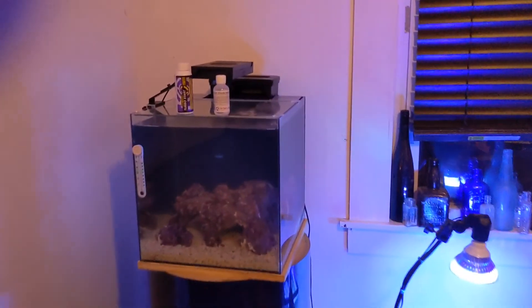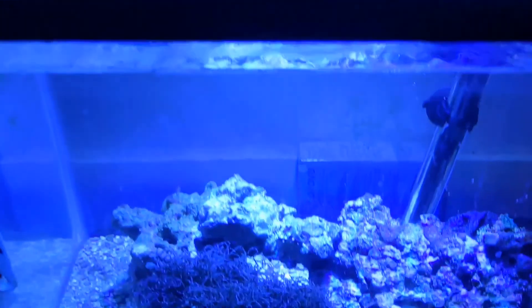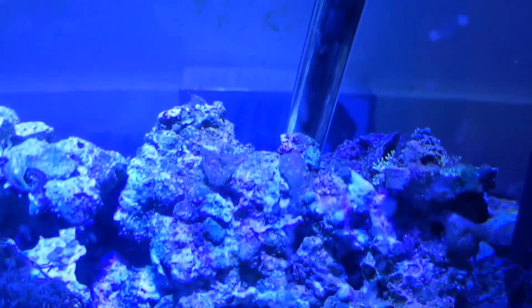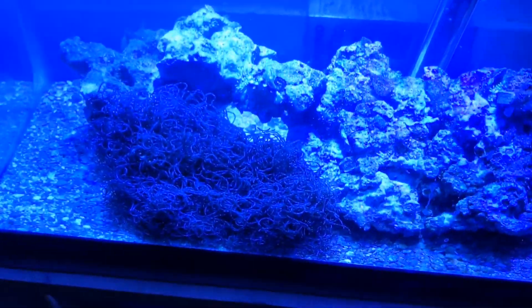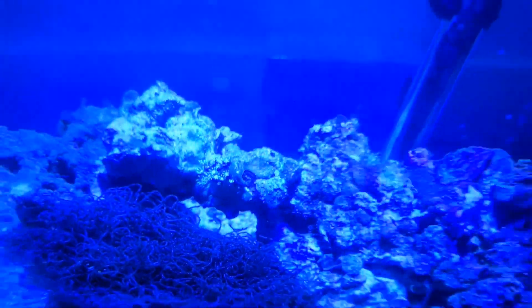Next time you see this tank, all the dead corals will be gone. I was just hoping some of them would bounce back. Kind of sad, but this is life. Back to this tank — I don't know if I ever showed you guys the little tank I have down here. I got some coral frags down here to try out.